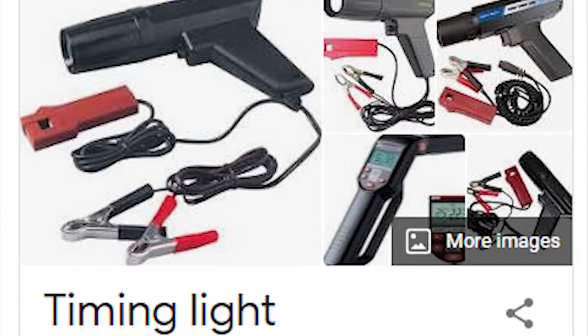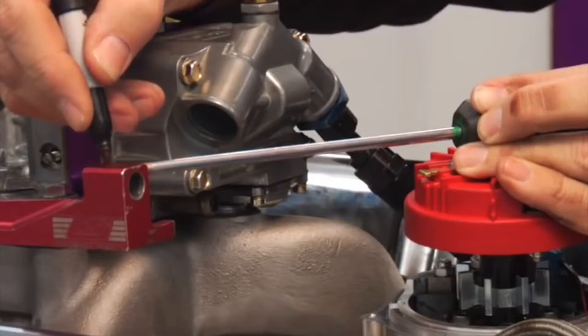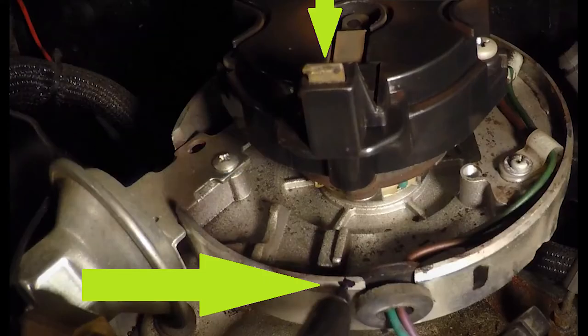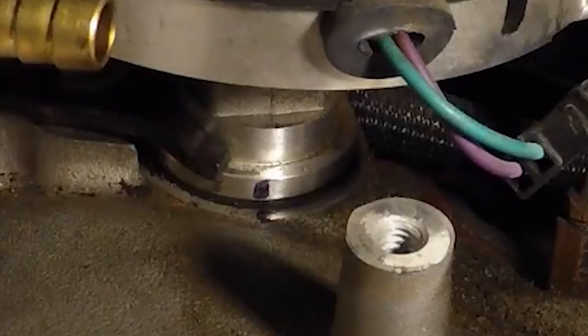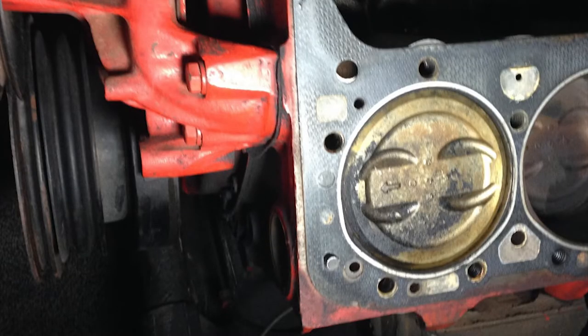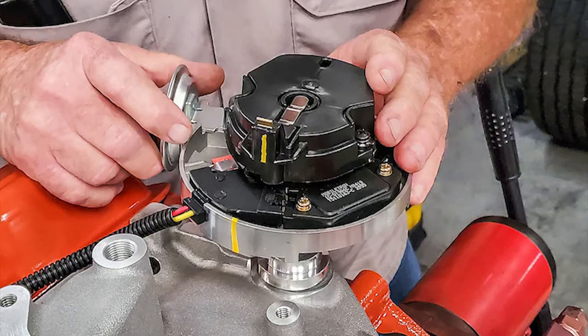This does require removing the distributor, which means you will have to set ignition timing after reinstalling it. It is important to put the distributor exactly where it was before removing it. I personally like to take a long screwdriver, set it on top of the rotor on the distributor, and use it to mark where on the engine the rotor is approximately pointing to. This gives you a reference point on where to point the rotor when it is time to reinstall. You can also mark the engine close to the base of the distributor with a line so you know where your timing was. If you fail to check where the rotor was pointing before removing it, you will have to set your number one cylinder at top dead center at the compression stroke and install the distributor with the rotor pointing to the number one cylinder.